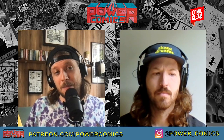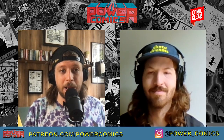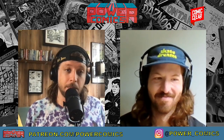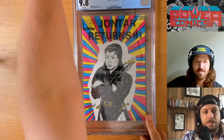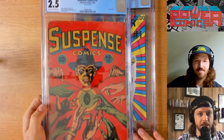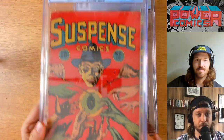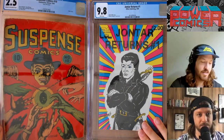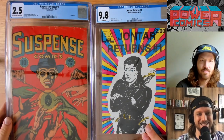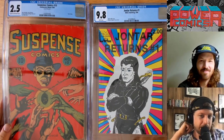Good way to get me to spend money: if you submit your Power Comics to CGC, I'll probably buy them. It's going to go great next to some of my other slabs that I own, like the Suspense Comics number 10 from 1945. These look just great together. Nice power sommelier work here.